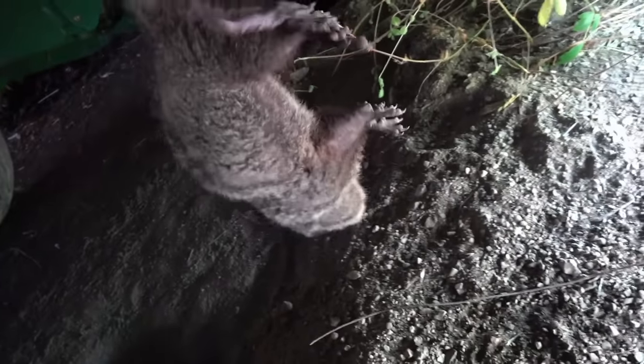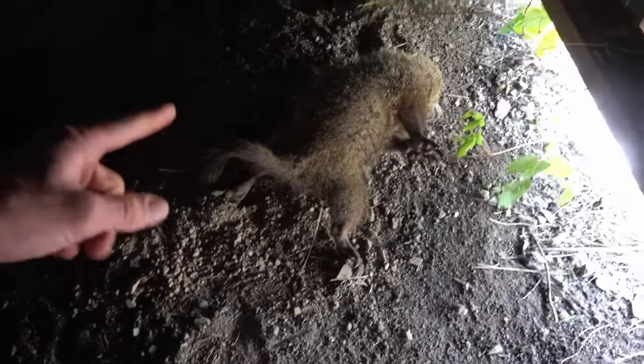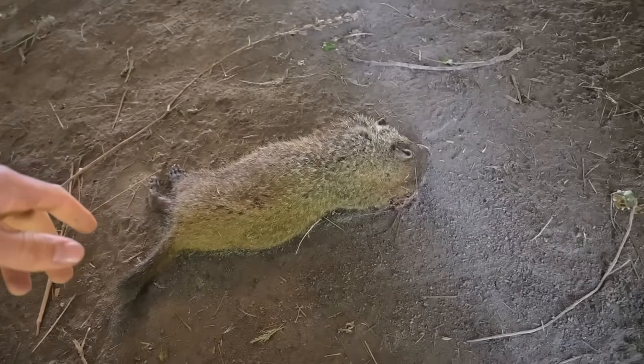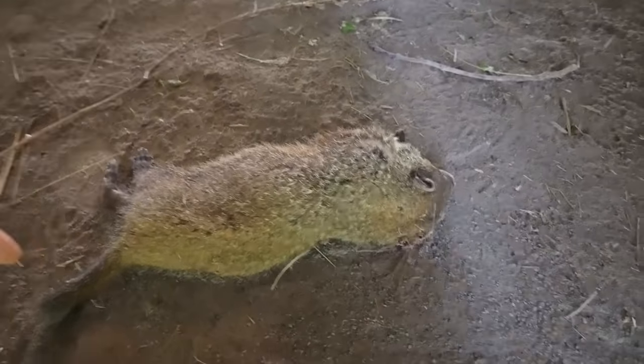Got him. Number three recovered. This guy's a little bigger than the first ones I've shot in this video, but it's still a yearling. Do you see all those groundhog tracks? This place is just covered with groundhogs. They're causing so much damage in here — it's crazy.